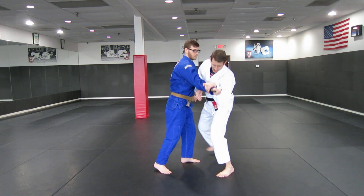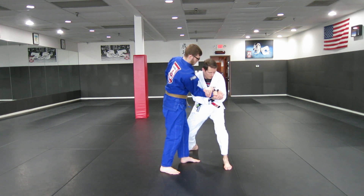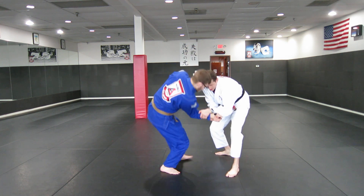So first one — here I go. See how my elbow's in front of my body? I grab over his thumb with my fingers, now I'm connecting, just grabbing his wrist right here and pushing my forearm into his knuckles to make him fall down.